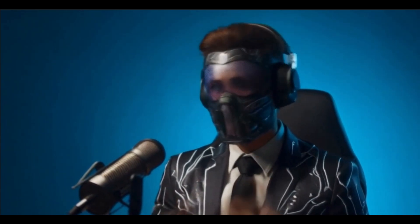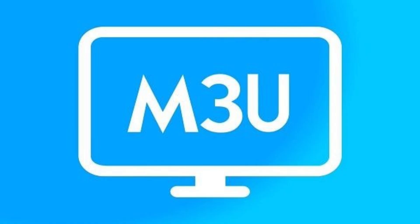Once TV Mate is installed, you'll need an IPTV provider or a free M3U playlist to get your channels.